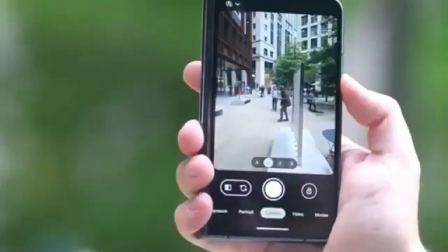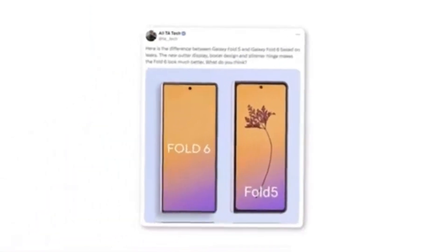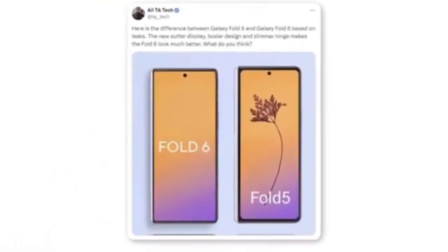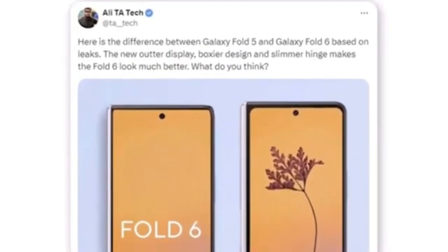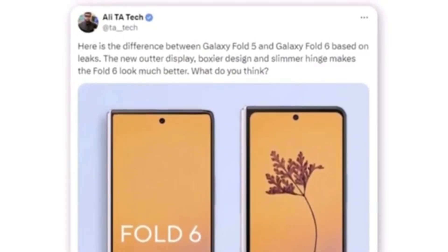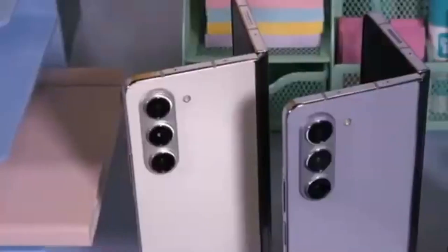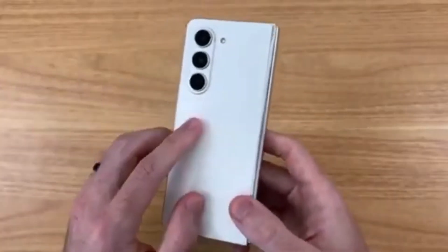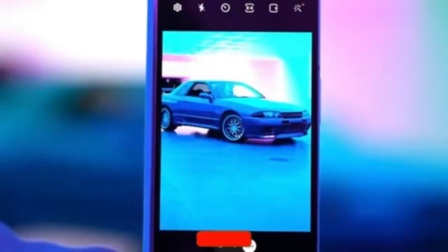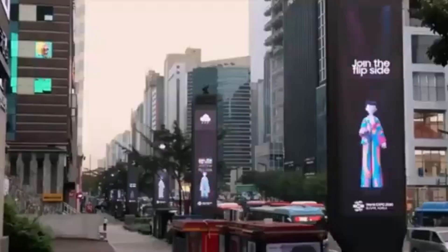Here's the first look at the new Galaxy Z Fold 6 outer display. A Twitter user named Allie shared a render comparing it to the Galaxy Z Fold 5, noting that the new outer display features a boxier design and a slimmer hinge, significantly enhancing the Fold 6's overall appearance. The most noticeable difference is the wider cover display. Are you excited about the wider cover screen and new design? Let us know in the comments below, and don't forget to like, subscribe, and hit the bell icon to stay updated with all the latest tech news.